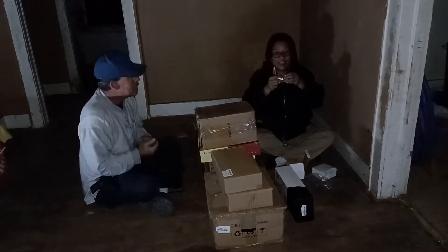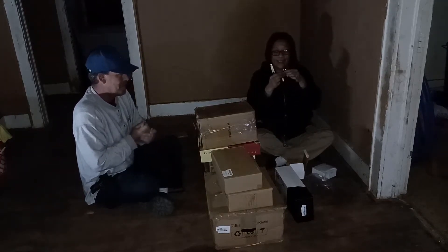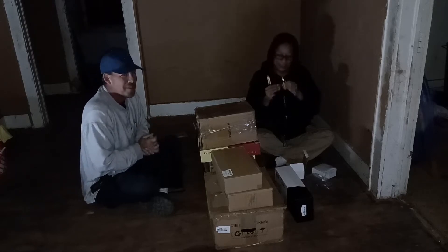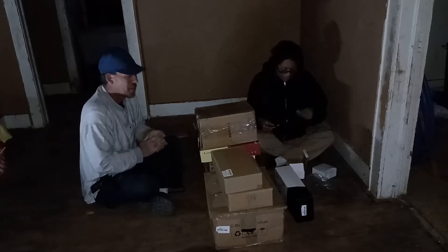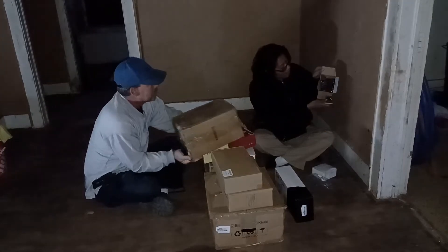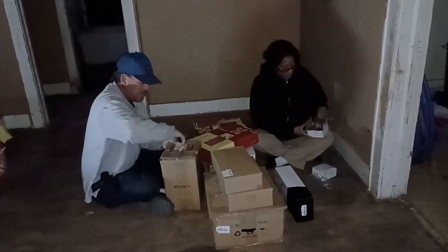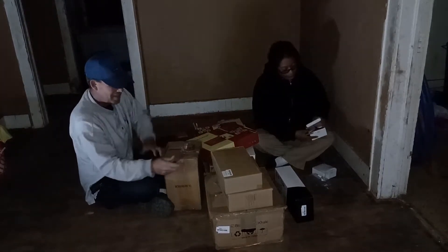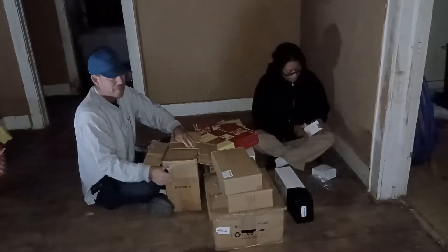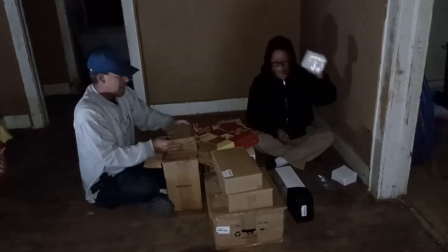We got a bunch of hinges for cabinets — cabinet door hinges — instead of the 1930s hinges that are on there. If you watch some of the other videos you'll see them, they're pretty antiquated. There are two boxes of these. She made it up to do all the cabinet quarters, hopefully in both the houses — cabinet and bathroom and so on and so forth.